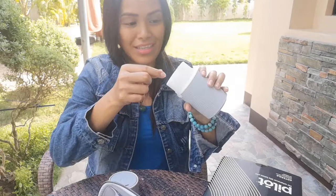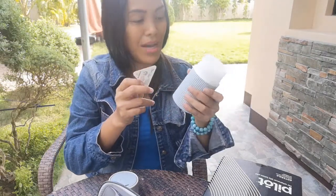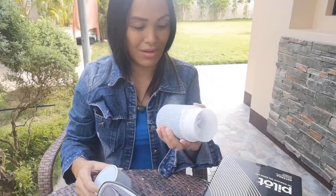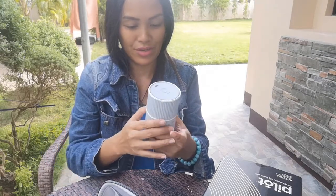There you go! There's a max water line, so imagine this cute little device that you can use to diffuse your favorite oils for 4 hours straight and 8 hours intermittent. It's so cute — 8 hours is very long already. Let's try to turn it on.